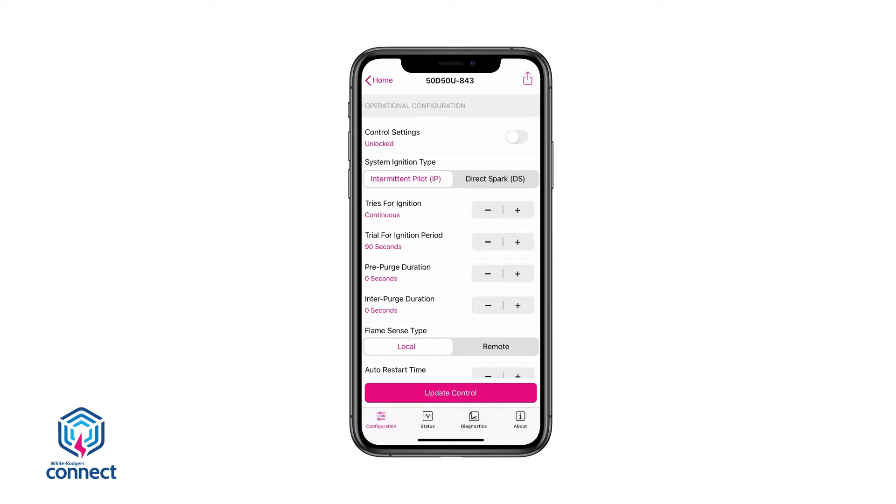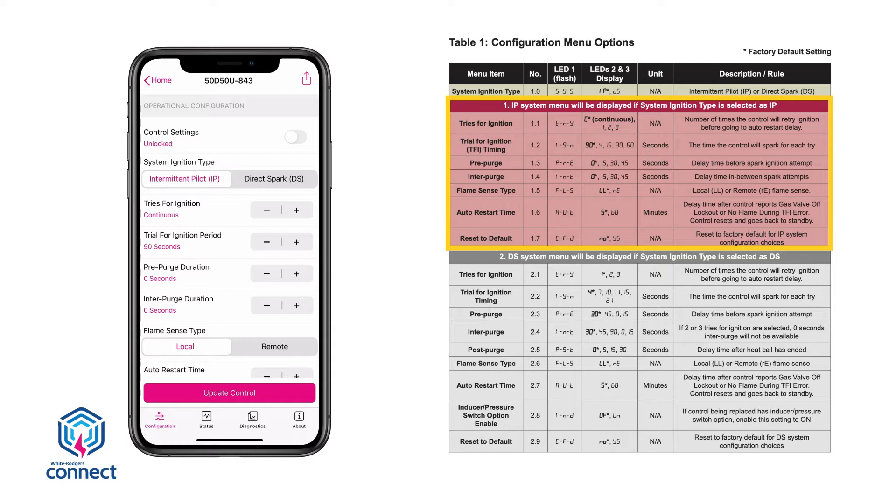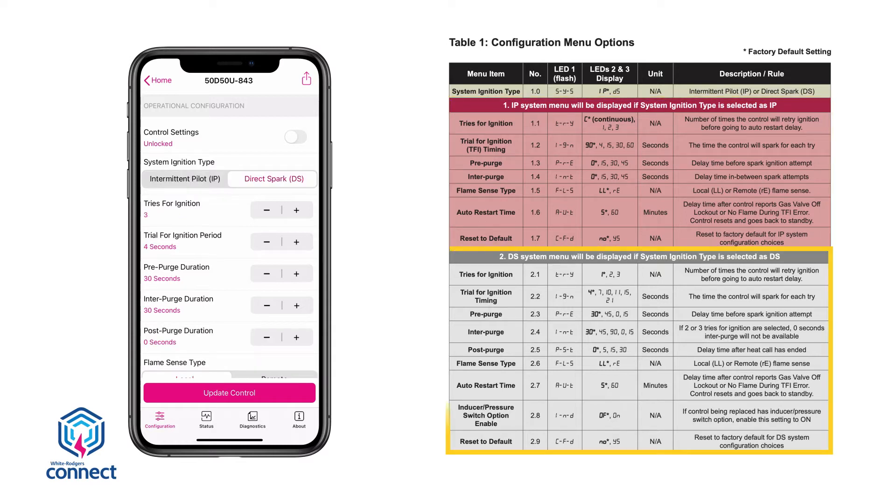The app will then display the 50D-50U843 Settings Configuration screen. First, choose whether the module being replaced is an intermittent pilot or a direct spark ignition system. Table 1 on page 3 of the installation instructions shows configuration options, divided into two sections: the first for an intermittent pilot system and the second for a direct spark system. Settings can be adjusted to match the existing module. For this application, the factory default matches the existing S8610U control, so no changes are needed.